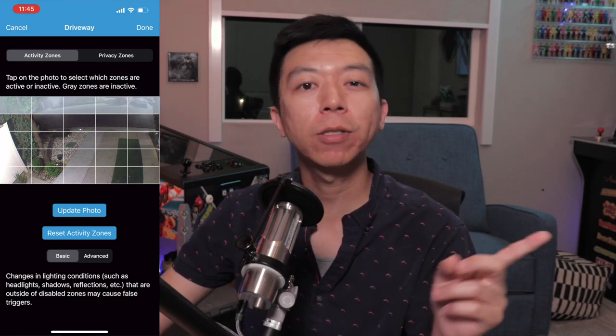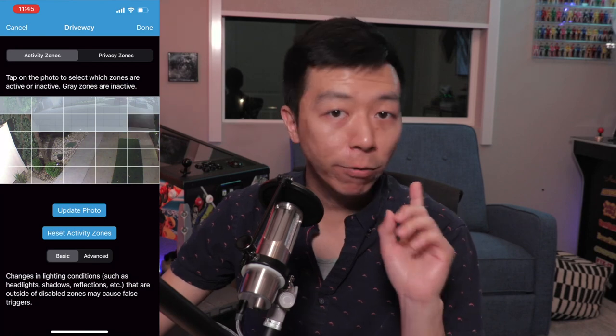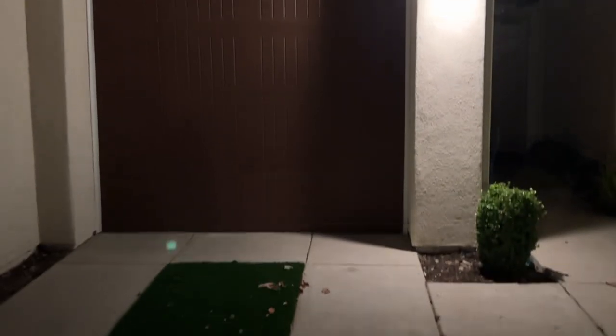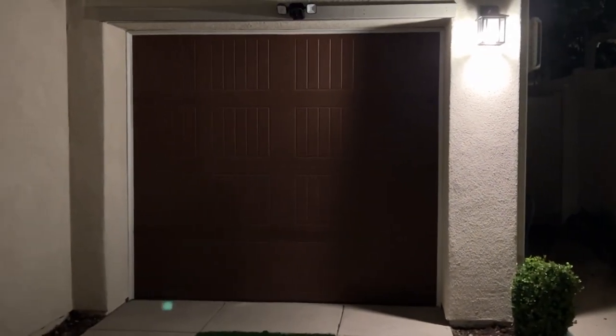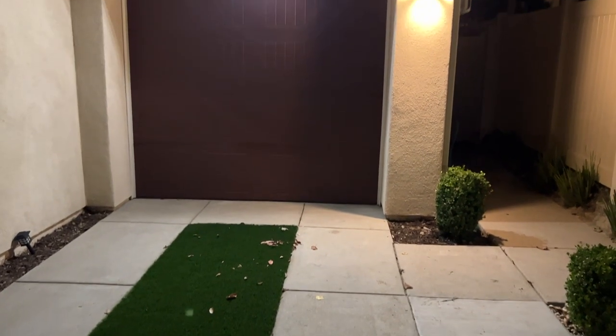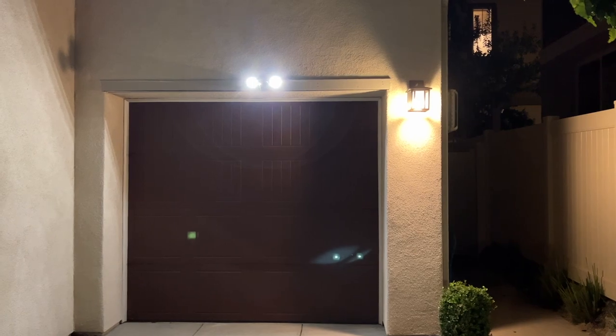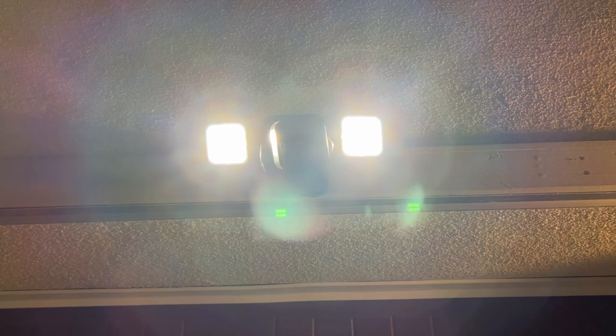Motion detection also triggers the floodlight to automatically turn on if you so choose. However, don't make the same mistake I did and install it next to a constant source of light — it won't work, because the environment must be as dark as possible for the floodlight to activate. Regardless of my blunder, I do at least have a backup light in case my lamp ever dies, and it's also beneficial to have the option to manually make my driveway even brighter from anywhere in the world using this floodlight.